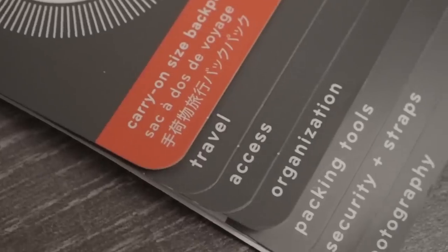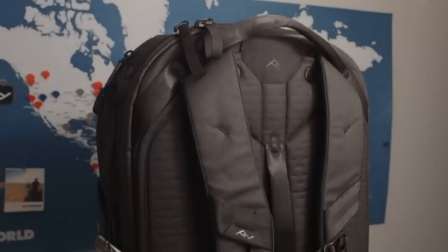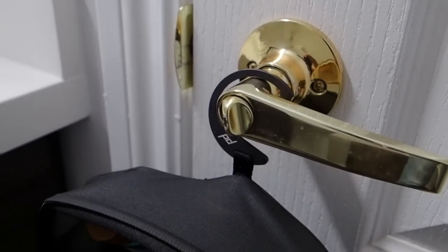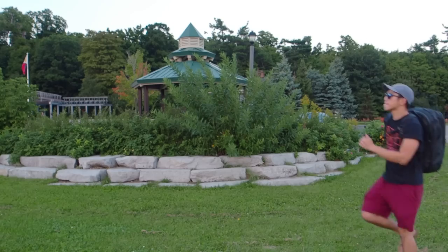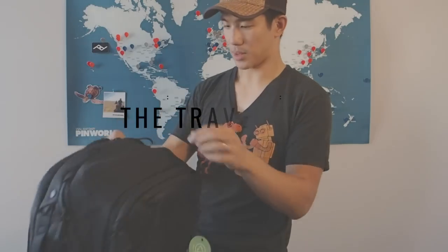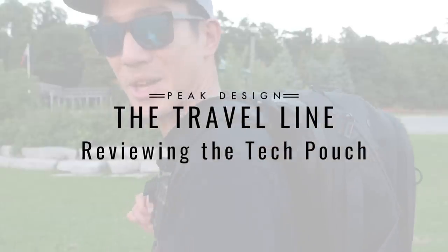My favorite gear company has done it again — Peak Design and this year's Travel Line. This multi-part series is going to do a deep dive into the product: the 45-liter backpack, the various cubes and pouches, to see whether it's worth it. As a photographer, as a traveler, does it meet your needs? Does it meet my needs? This is my honest review of the Travel Line. Let's jump in.